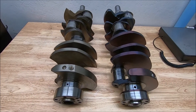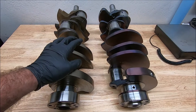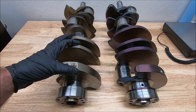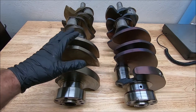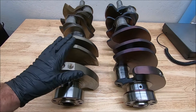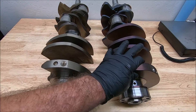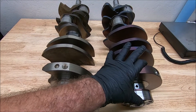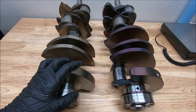As far as capability, the cast crank is actually a pretty good crank. I have yet to hear of one of these cranks failing, but generally they're used up to about 800 horsepower or so, maybe 7,000 RPMs max. The forged Kellogg crank is generally accepted up above a thousand horsepower, 8 to 9,000 RPMs.